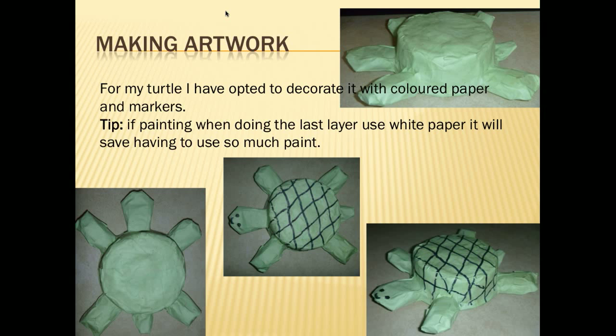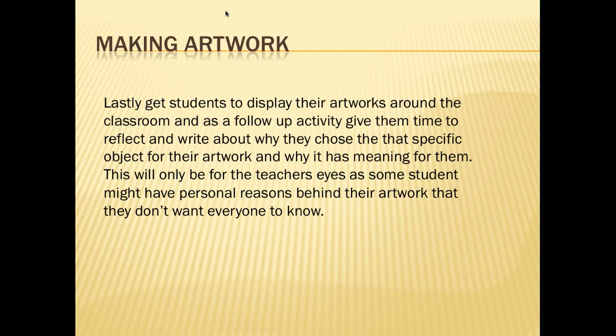For my turtle, I opted to decorate it with coloured paper and markers. I've used green paper, so in my last layer, instead of using newspaper, I've used the green paper, and then I've drawn on the design I wanted with text art. But if you're going to paint, it's best to do your last layer in white paper, as you'll be saving on paint — especially with lighter colours — since you'll need more paint to go over newspaper, which has dark colours and writing on it.